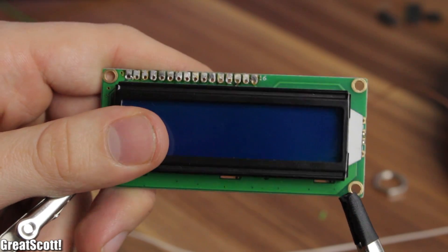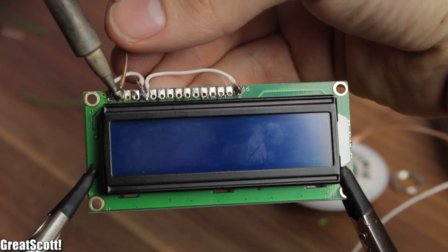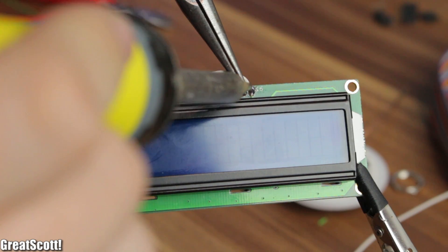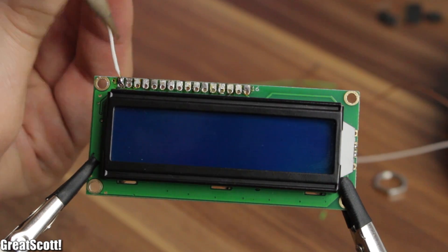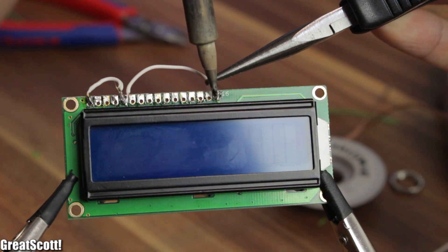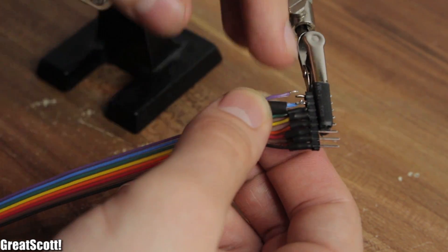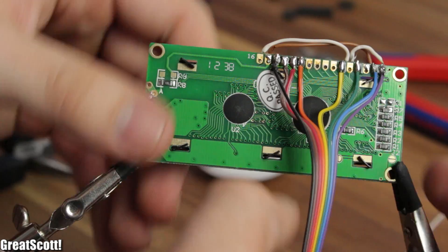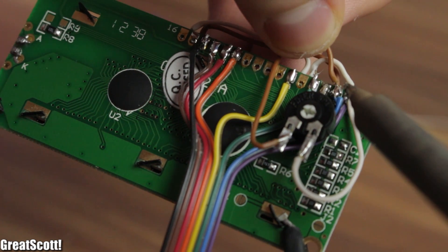The LCD gets a bit of special attention. I connected the pins which connect to 5 volts together on the LCD — this includes pins 2 and 15. The same goes for the ground pins 1, 5, and 16. Then I got an 8-pin ribbon cable and connected it to the necessary pins. Lastly, I soldered the contrast potentiometer directly onto the LCD.